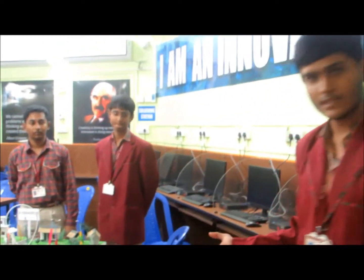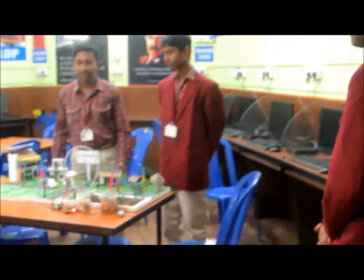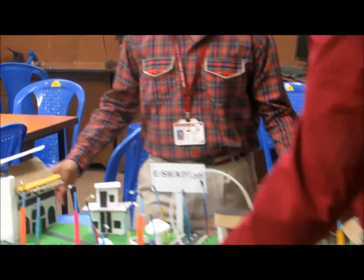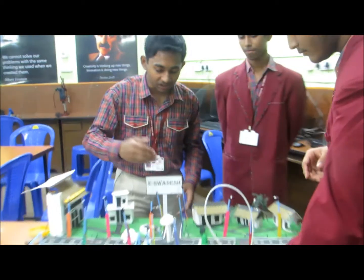Here we will show one of the projects that we have developed. We have done a survey around the villages and according to our results we have created a project called eSwadesh.